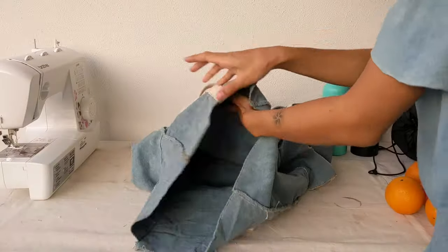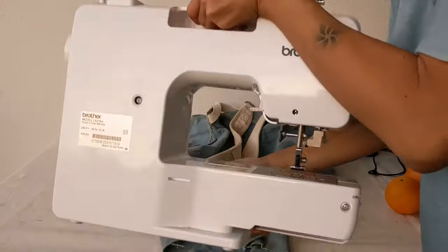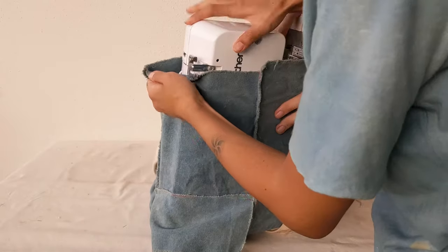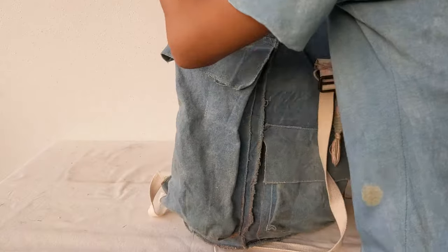We thought it'd be fun to see if we can fit our home sewing machine in the size small version. It does and there's even extra space left for fabric thanks to the roll top. As with all our other tutorials, we hope you can learn a new skill and feel free to have your own twist on it to make it fit your needs better.